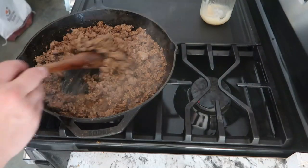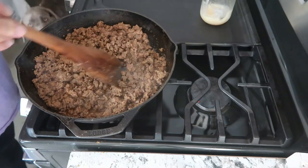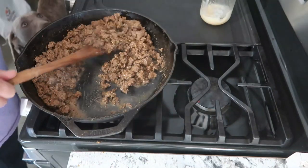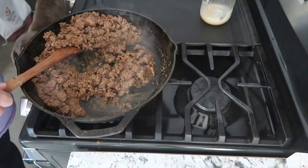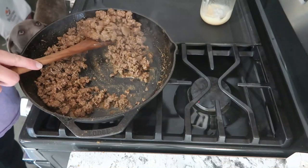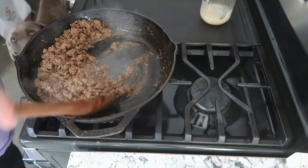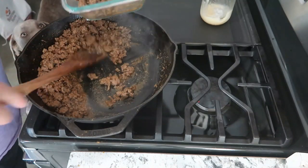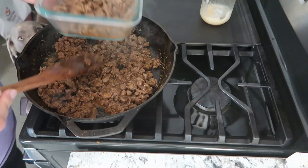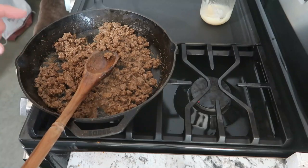Now that the taco meat is done, I'm going to portion some of this out. We are going to have taco salads one day this week, so I'll fill up a container with meat for taco salads. Then I'm going to leave the rest of the meat to make up some burritos — about half and half. If I make the burritos and still have some leftover, I'll throw it in. So this will save for taco salads, and this we're going to use for burritos.